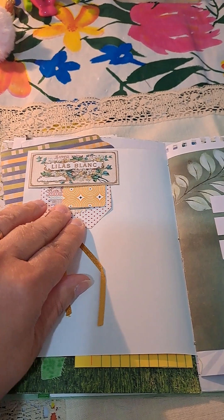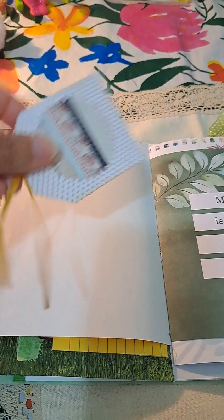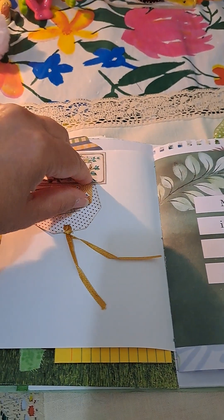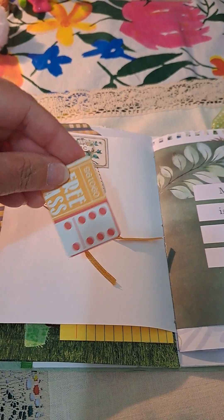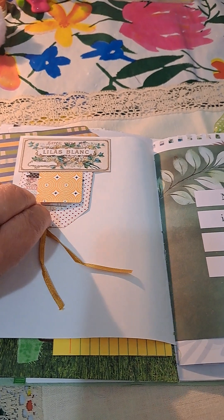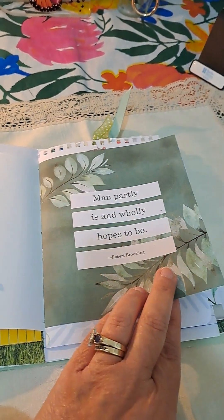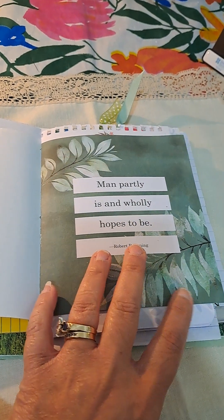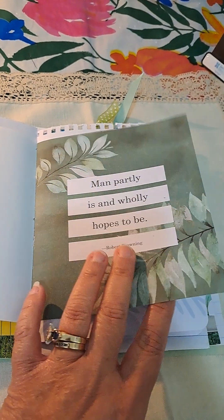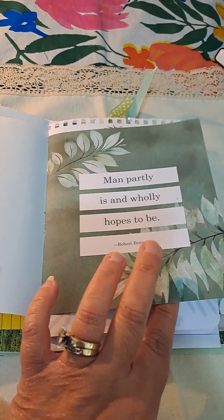I made a tuck on the top and added some journaling cards. If I made the ephemera, I will let you know — if not, all the ephemera I'm showing you is from different sources. I honestly cannot remember all the sources I've purchased ephemera from, so I apologize for that. This is from a book I got at the Dollar Tree called Hope, so I just took pages from it. This is just one page to add to this journal.